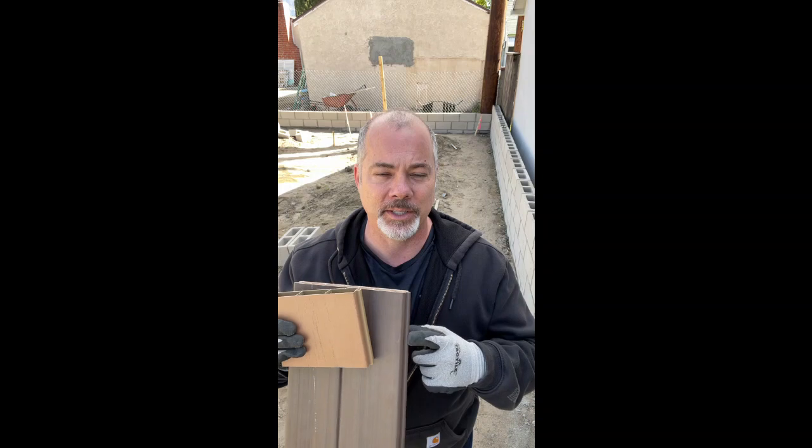If you have any questions, I will put the link to the Plygem product in the comments so you can visit their website and find out if there are any distributors in your area. Feel free to reach out — I'm here to help. You guys have a great day.